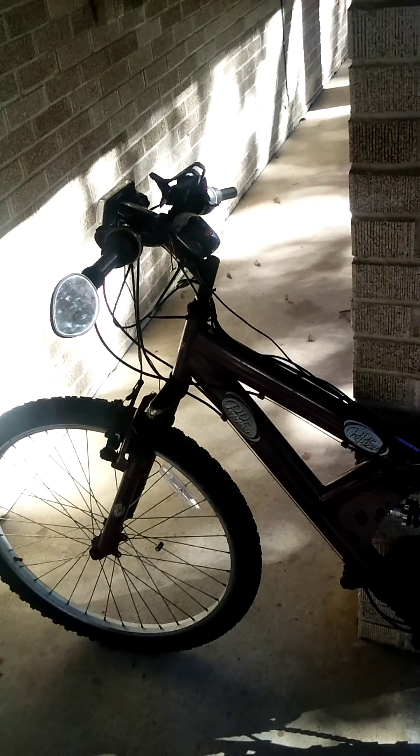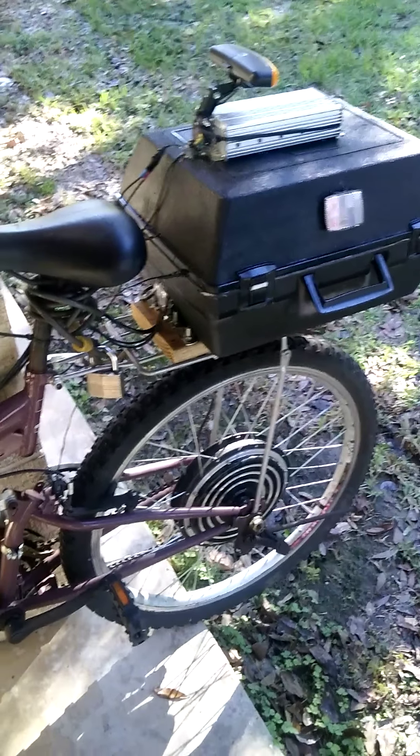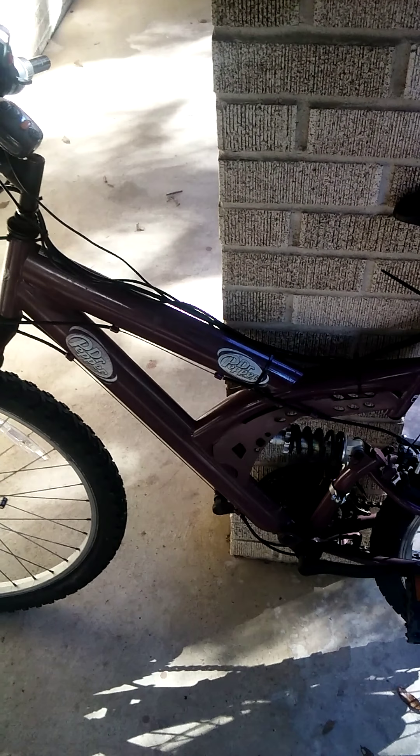This is my electric bike — 48 volt, 1000 watts — installed on an old 21-speed mountain bike. It's a Dr. Pepper bike that I salvaged out of the trash that somebody was throwing away.